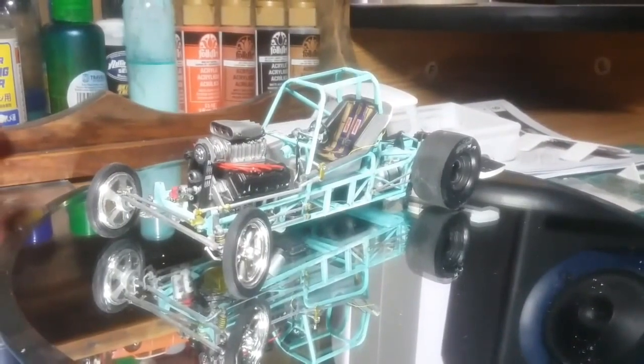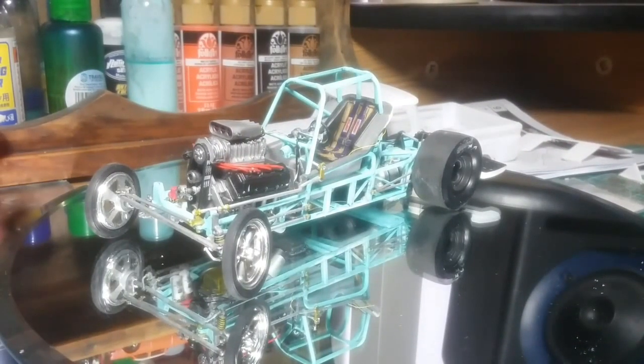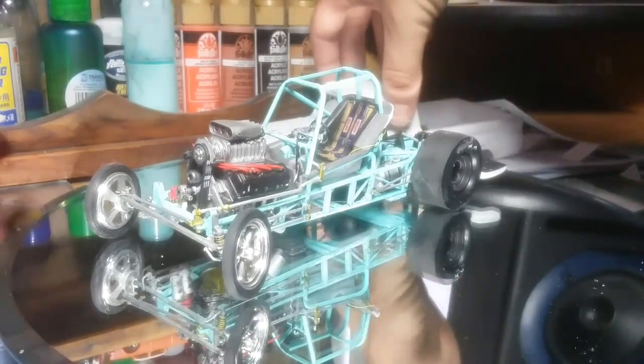Welcome back to the channel, guys. This is Ryan here at Seno Evil Builds, bringing you a quick update on the 66 C10 Chevy pickup — the funny truck. Somebody in the comments called this the funny truck last time, so I thought it was pretty suitable for this build.